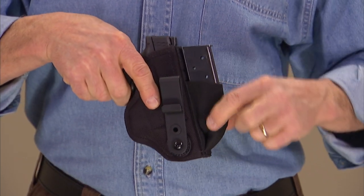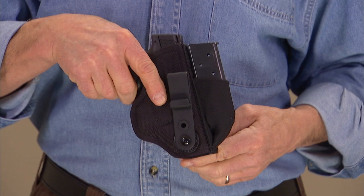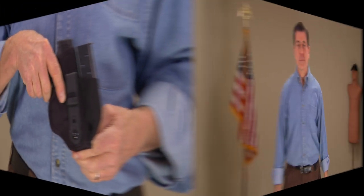The Tuck This 2 has an elasticized magazine pouch on the front of the holster as well. As you can see — or in this case can't see — I'm using the Tuck This 2 to conceal an M&P Shield in a cross-draw position.